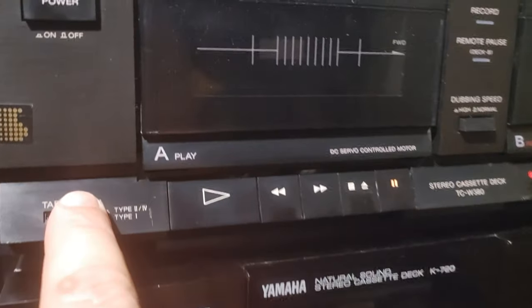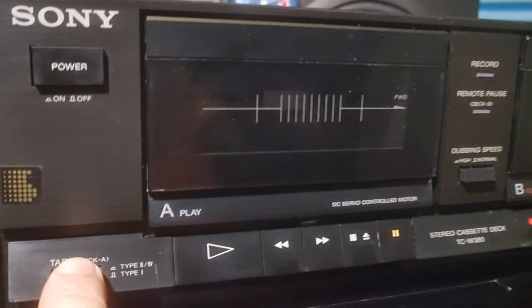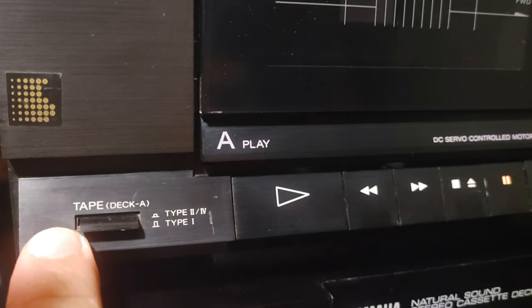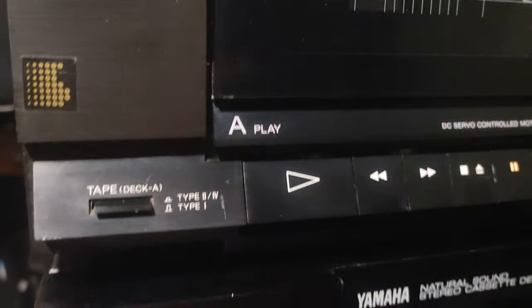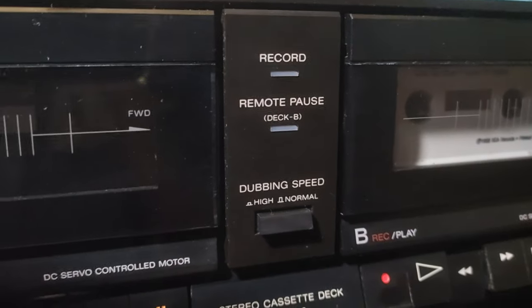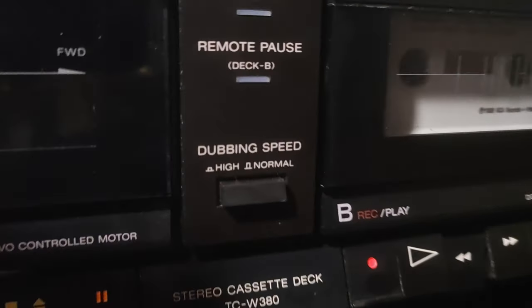As you can see, you have a tape selector for deck A — it can be normal position or chrome and metal position. We have one more button here for high and normal speed when you are dubbing your tape.